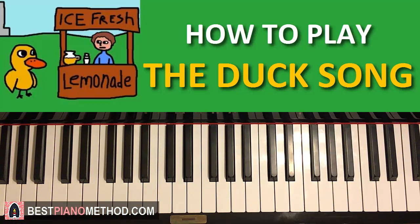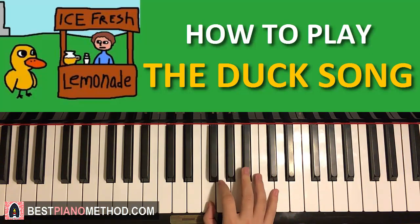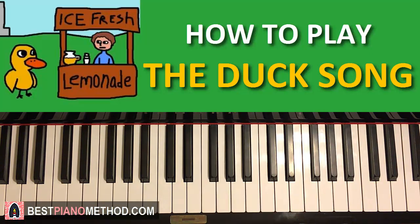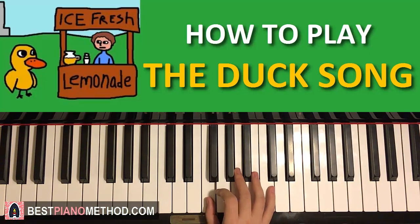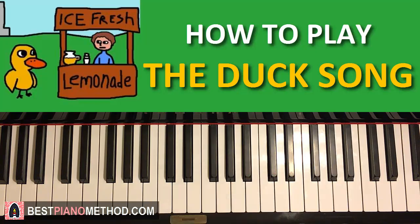Let's start the lesson. Right hand first starts on the D up here — middle C is here, we go up an octave C, so starting on D. It goes three Ds: one, two, three, and then C, D, C, and then goes down to F, F, G, F. That's the right hand for the first part. One more time: three Ds — one, two, three — C, D, C, down to F, F, G, F.